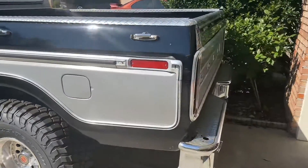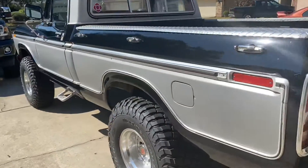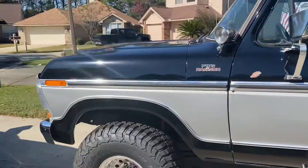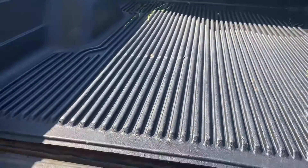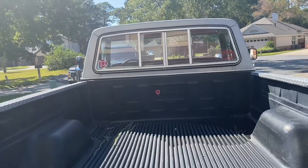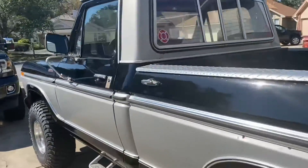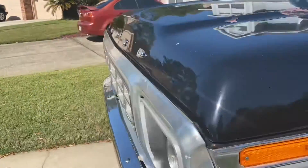For gearing, I'm told it is running a 3.50 gear ratio. I mean, we'll believe it for now — I'm not too terribly sure, but that's what the previous owner told me. My favorite part about this truck is that it is 40-some-odd years old and the tailgate still works, the sliding rear window still works, all the windows go down, and just about everything on it works flawlessly. It is powered by an old Ford 400.